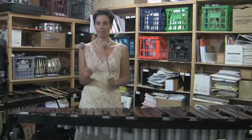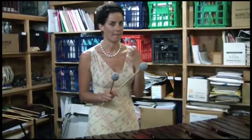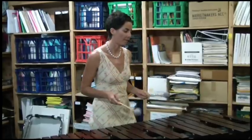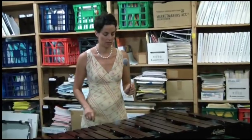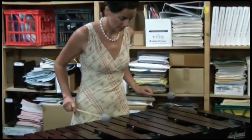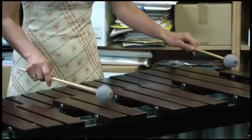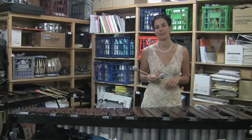I've also got these very soft mallets, which as you can see are much bigger — they've used a lot more wool woven around them, so they're much softer and also heavier. These would usually be used more in the low register of the marimba and they provide a very mellow tone. They're also good for rolling with, and as you can hear they can go very soft as well, which is a nice variation to the other types of mallets.